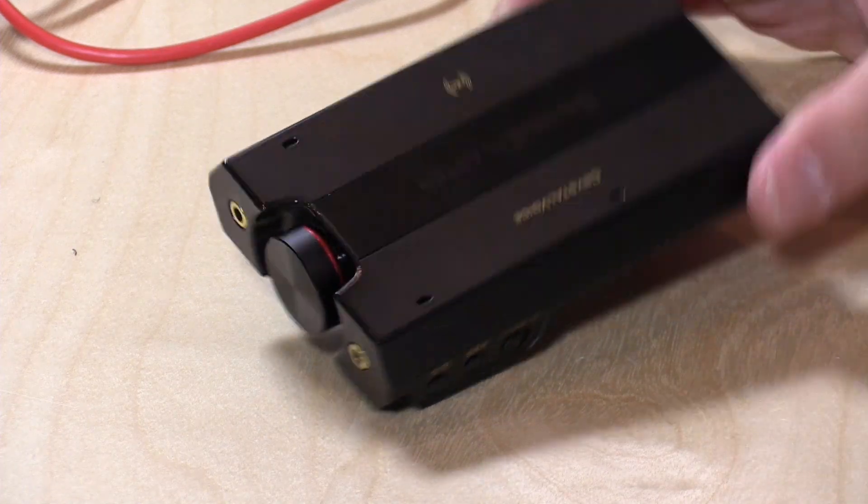Hey everybody, it's Lon Seidman and we're taking a look today at the Sound Blaster E5. The folks from Creative who make this product sent it to the show to review. I've been using Sound Blasters now for almost 30 years, and this is one of the latest ones that they came out with.